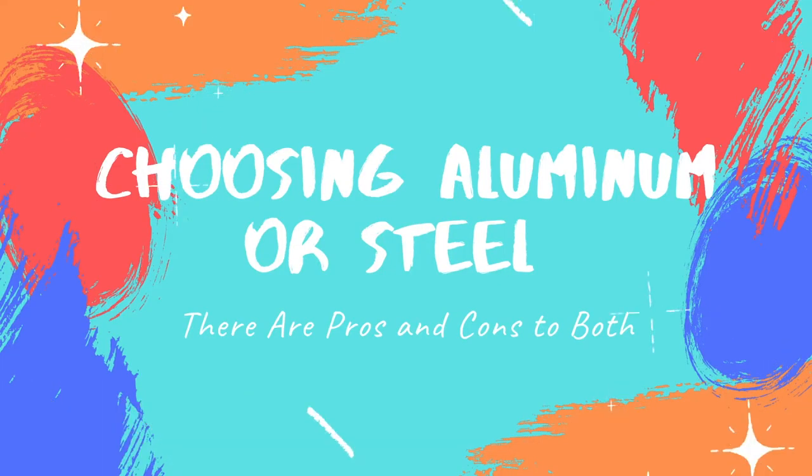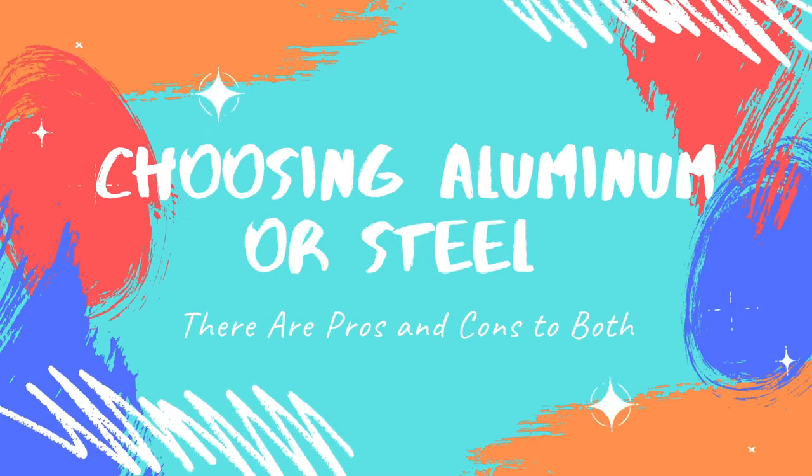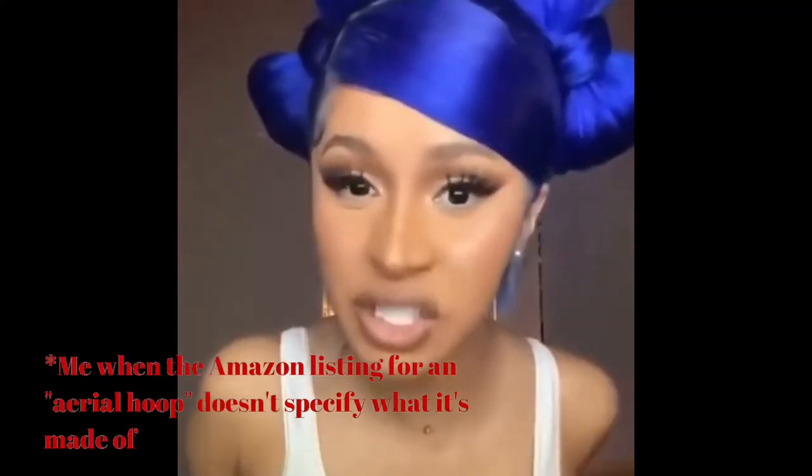Now that we know what shape and size hoop we want, we also need to pick what we want our hoop to be made out of. I would personally only trust hoops made either of aluminum or steel — those are the two materials strong enough to hold up a human being in the air. Anything else? Questionable. That's suspicious.